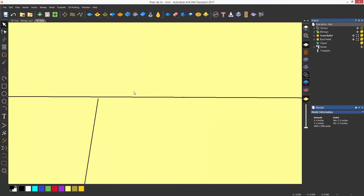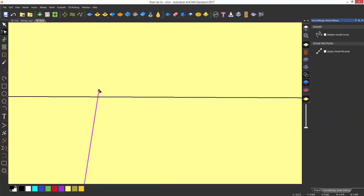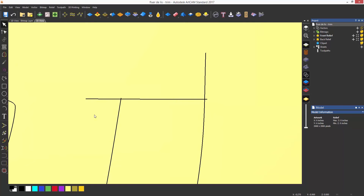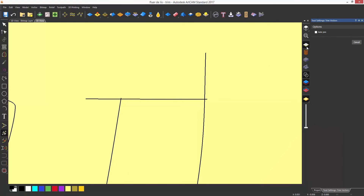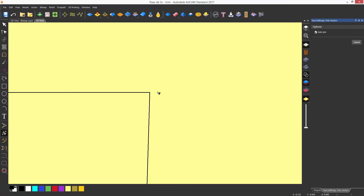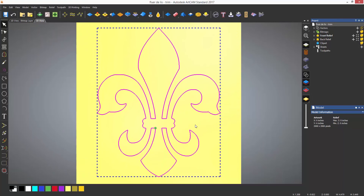I'm just going to edit this to make it go past the horizontal. Now if I select the line that I want to remove it will trim to the correct position. I also turned on auto join, which means that the whole part becomes joined when it is trimmed, saving you from having to do the process later.